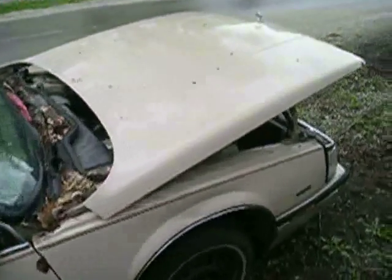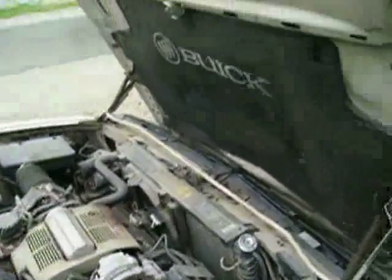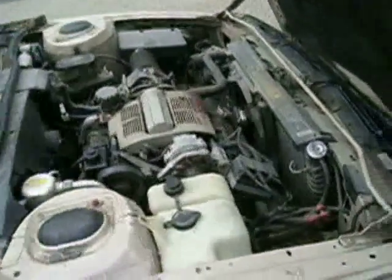A YouTube user contacted me. He is trying to resurrect a 1986 Buick, which is very similar to this 1989 Electra that I have here, and he asked for a little bit of information about what's under the hood on one of these cars.